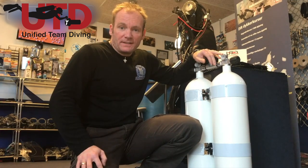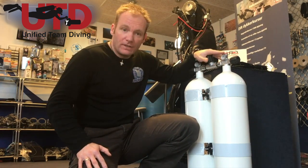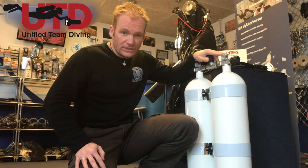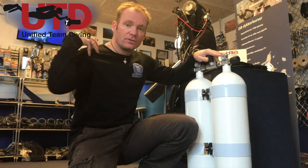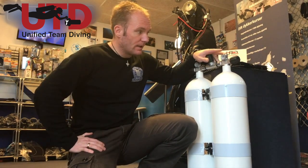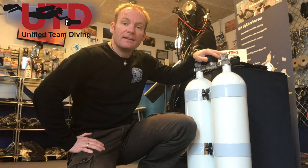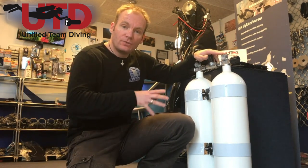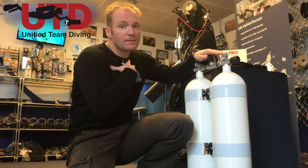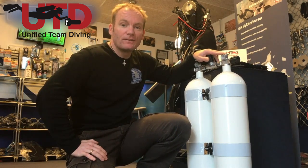Here we have the famous twin set. Before we jump in, let's first talk about the configuration of a twin set. Then I'll show you some stretching exercises to make your shoulders, arms, and back a little bit more flexible. Then we'll get to the nitty-gritty and see how we can combine the correct setup of you, your tanks, your harness, your position in the water — and we'll get you reaching your valves in no time.